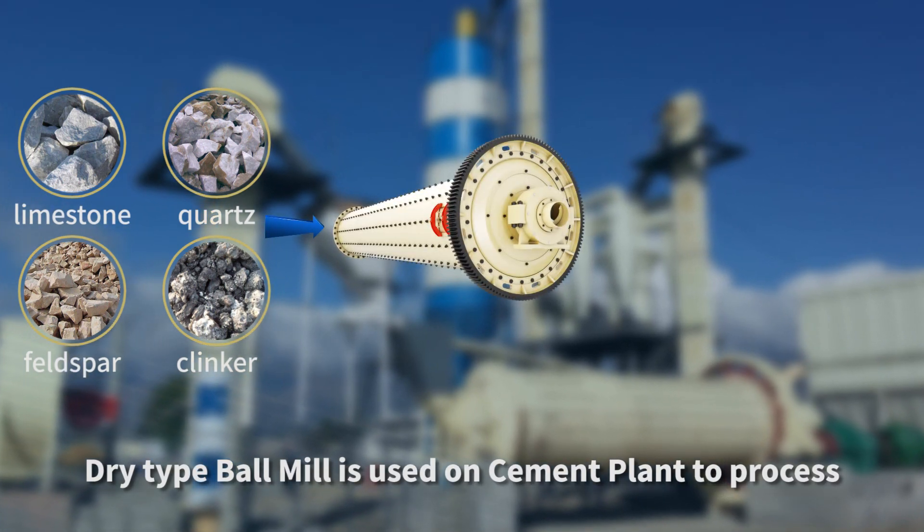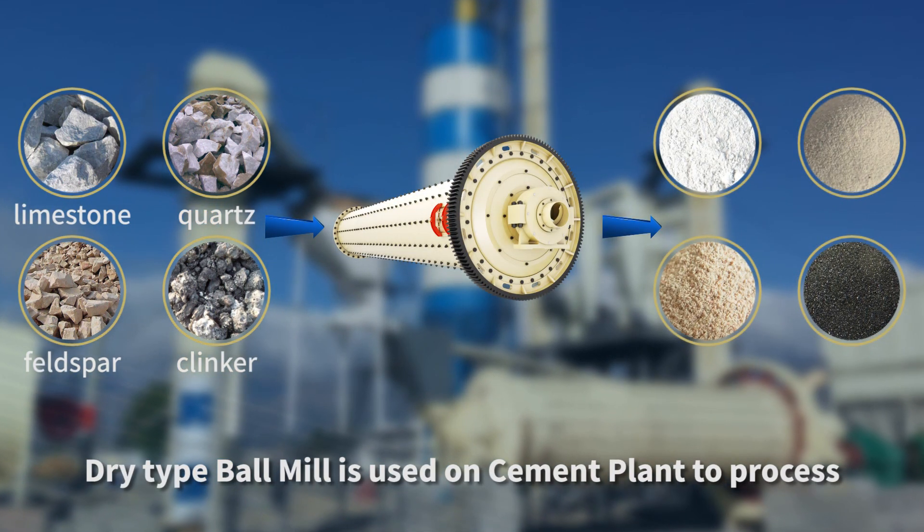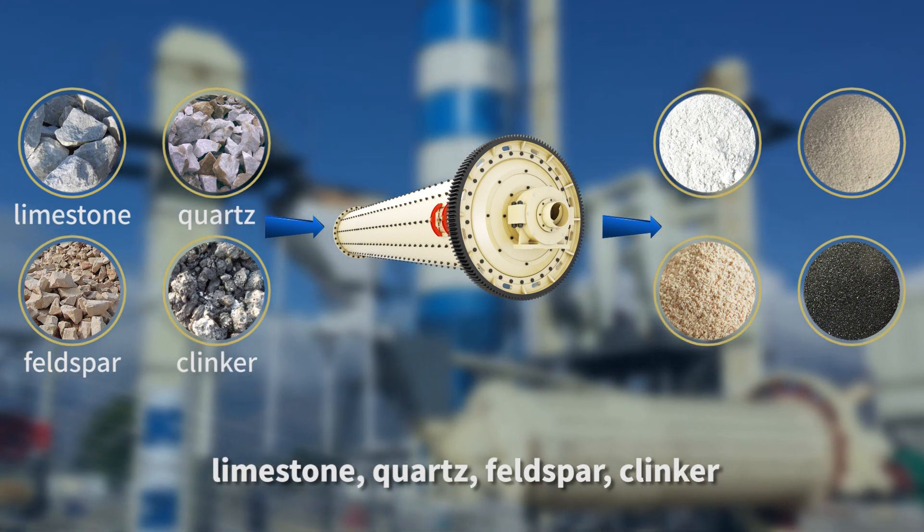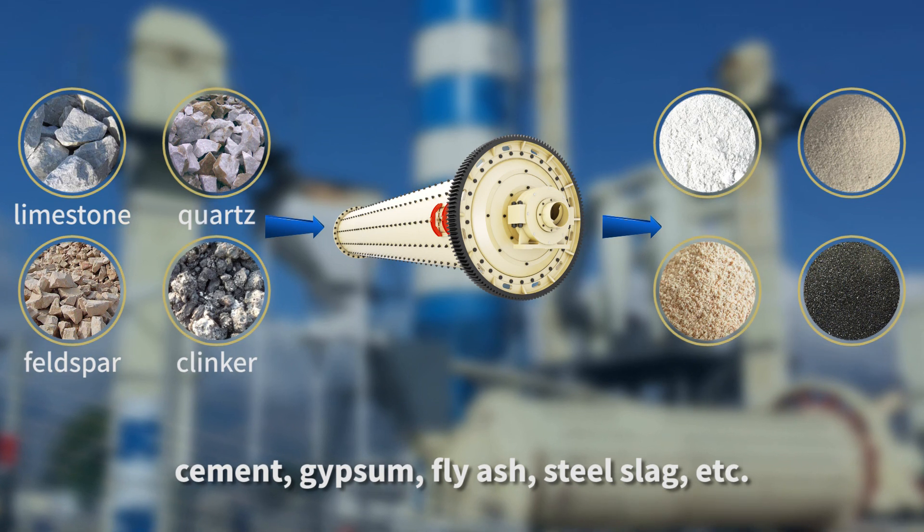Dry type ball mill is used on cement plants to process limestone, quartz, feldspar, clinker, cement, gypsum, etc.